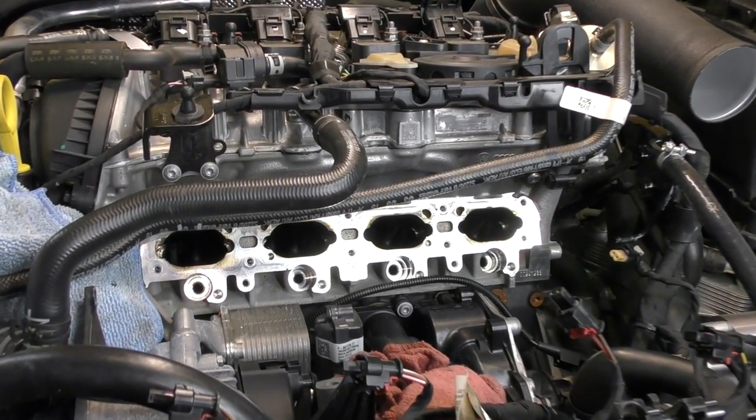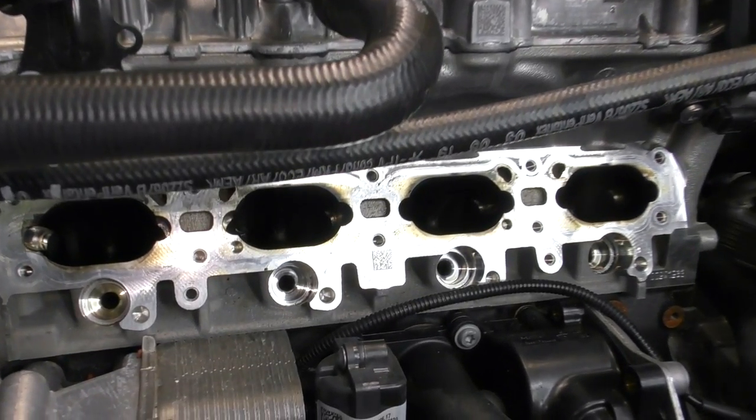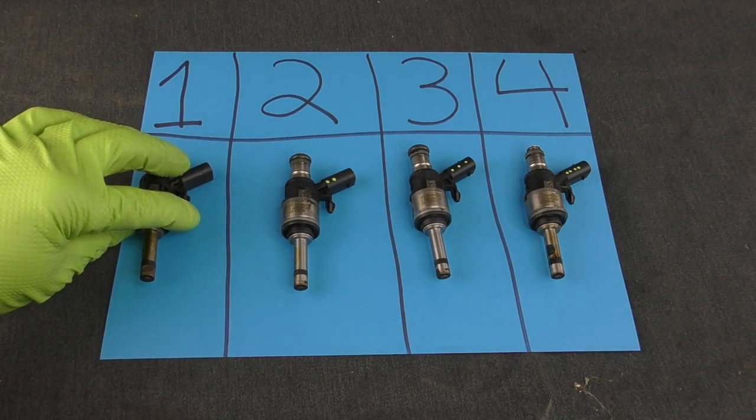What's going on everybody, it's Charles. In this video we are going to see just how much carbon buildup is on the back of the intake valves and on the fuel injectors on the Golf R.